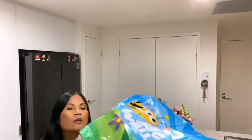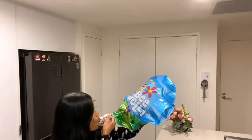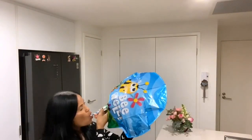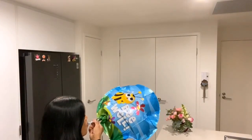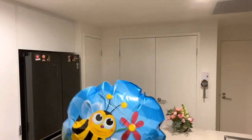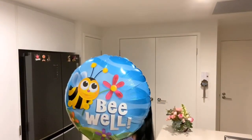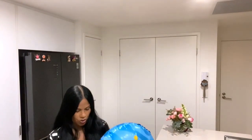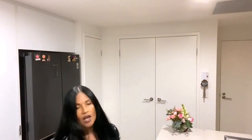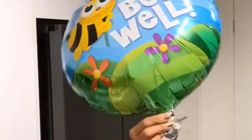Kind of tricky — we have to insert the straw in that little hole here. Let me show you. When you take the straw out of the mylar balloons, the air doesn't go anywhere. It closes them automatically.